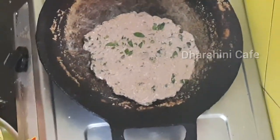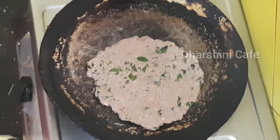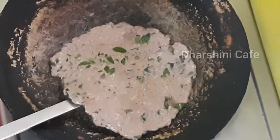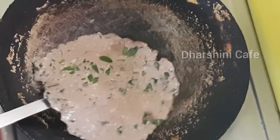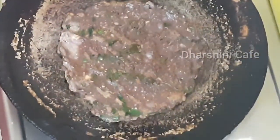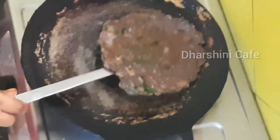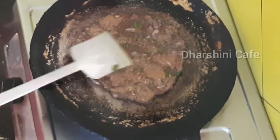Put it in a medium flame and put it on the lid. Put it on the lid. Don't forget to introduce the lid.